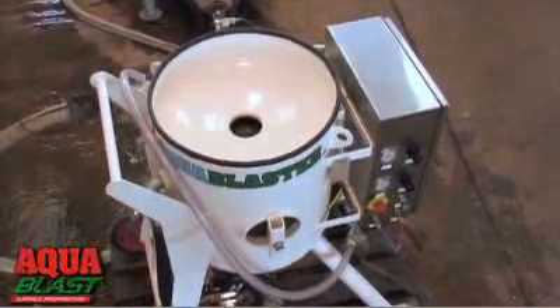At AquaBlast, we've been solving environmentally challenging surface preparation problems for over 20 years. So call us for a demonstration of AquaBlaster. We'll show you how to blast almost anything without dust, along with the lowest grit disposal and cleanup costs.